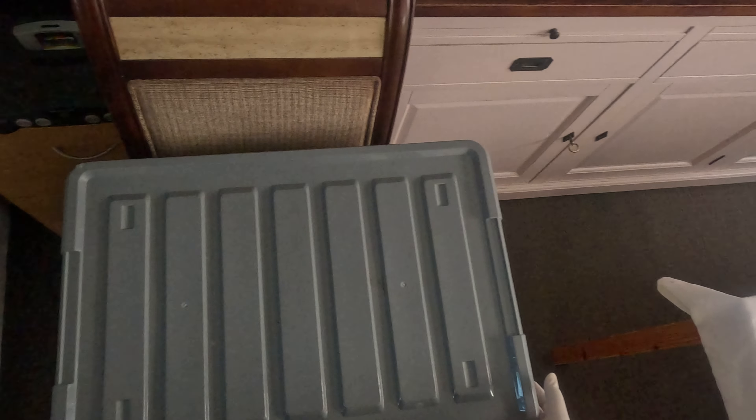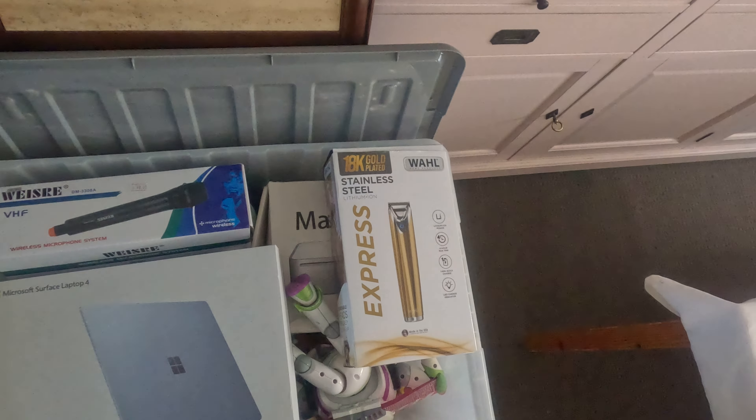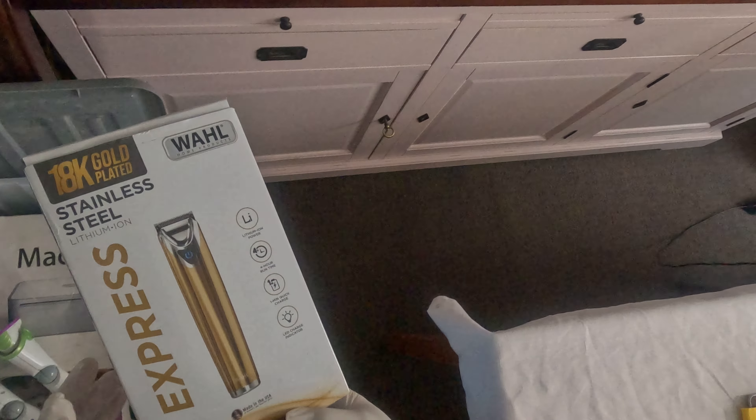Hey guys, I thought we'd finally put our GoPro into use, and what better way to show you than our storage contents that we have found and placed in this container. So this is container one, and here's all the goodies that we'll be going through, each video by video. We're going to start with this wall.